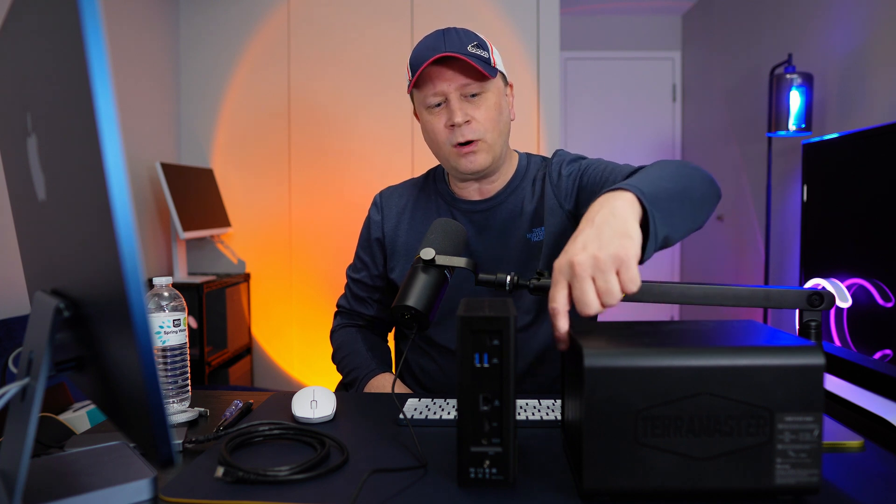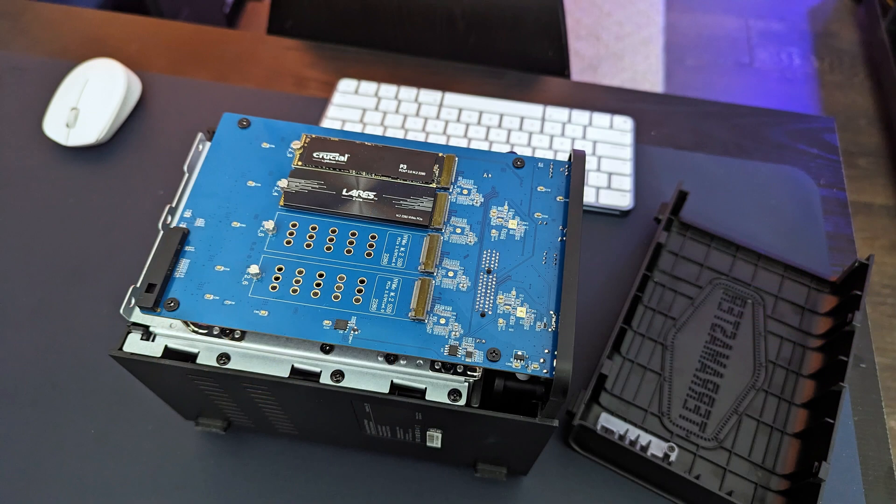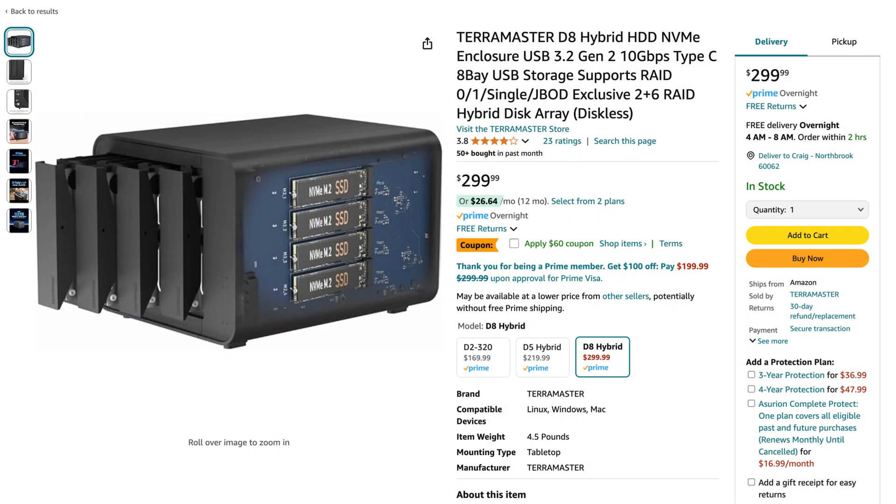It's a DAS — Direct-Attached Storage. That means there's a 10 gigabit per second USB-C cable that plugs into your Mac or PC and you get that throughput. It can hold up to four 3.5-inch spinning drives or four 2.5-inch SSDs in the front, plus four M.2 drives on the side. You could RAID some with hardware RAID, and the rest I did with the Mac built-in RAID. Overall, it can hold up to about 128 terabytes — it's more of a dumb storage, like connecting an external hard drive.